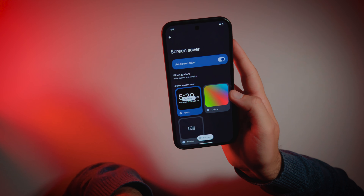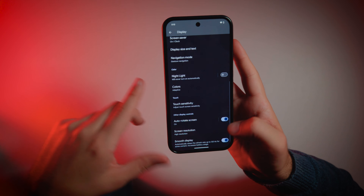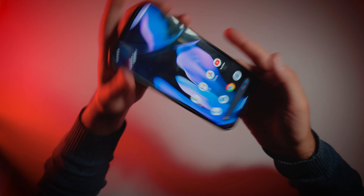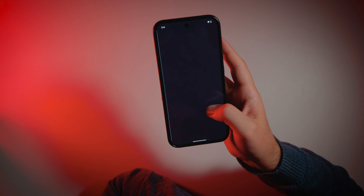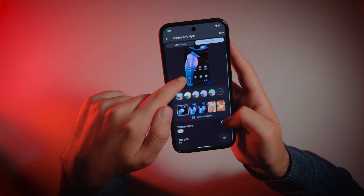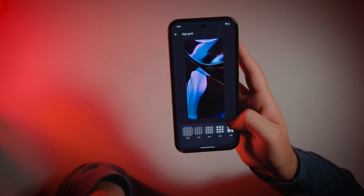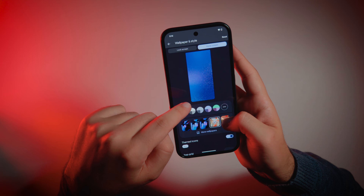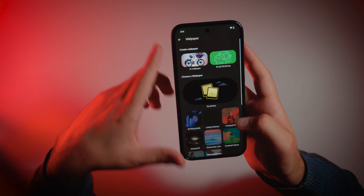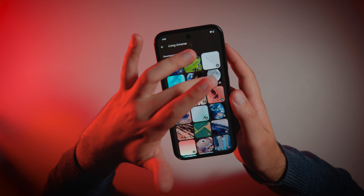Screen saver when charging. Auto-rotate screen — it does not rotate. Wallpapers. Themed icons — it is a beta mode. 2x2 grid, 5x5 grid. It transforms icons into the colors of the wallpaper.